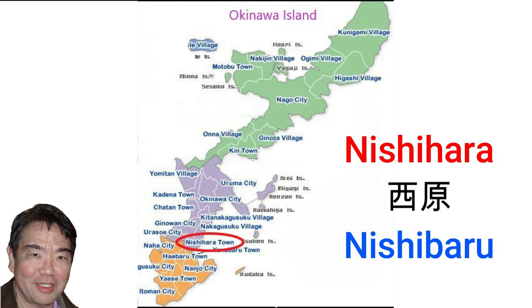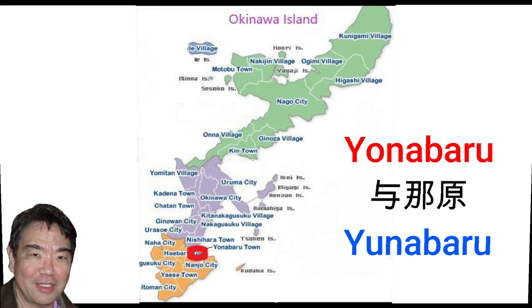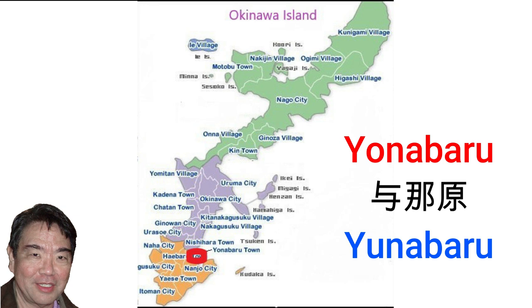Nishihara town, pronounced Nishibaru in Uchinaguchi, is where the prefectural university Daigaku is located. Yonabaru, pronounced Yunabaru in Uchinaguchi, originally part of Ozato village, became a separate town in 1949.